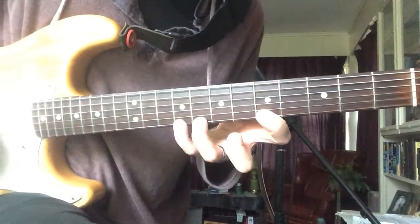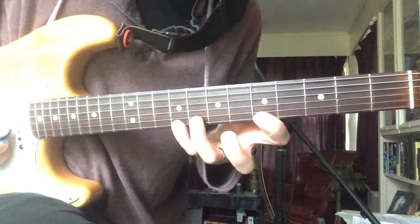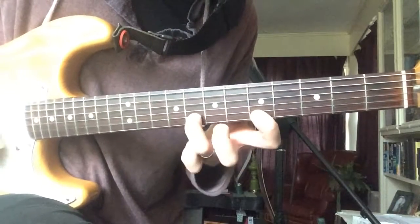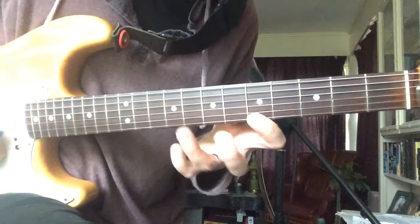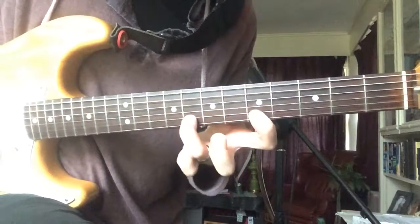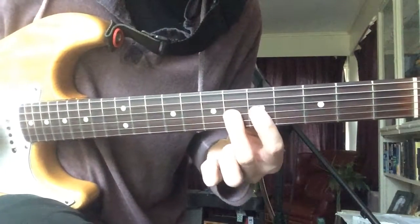Good exercise right there. Then come down one string — maybe like a pentatonic minor — then major 3rd.